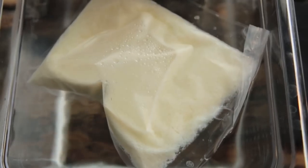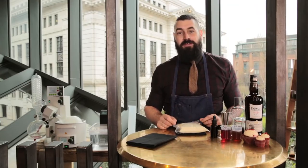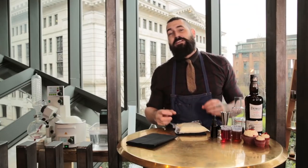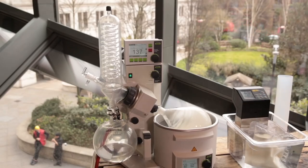So we've taken neutral spirit, such as vodka, and we've infused this with cream cheese and popped it in the water bath. This infusion allows us to take the flavours of the cream cheese — the typical association with the icing sugar, the red velvet cupcakes — and mellow it with the vodka.